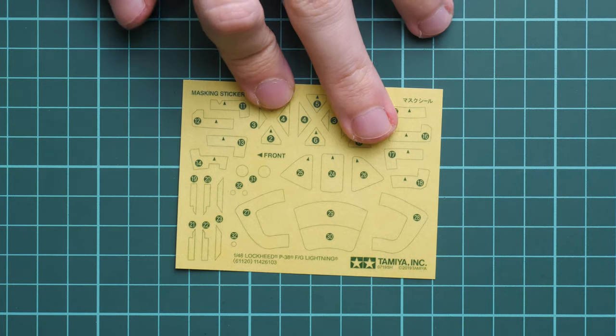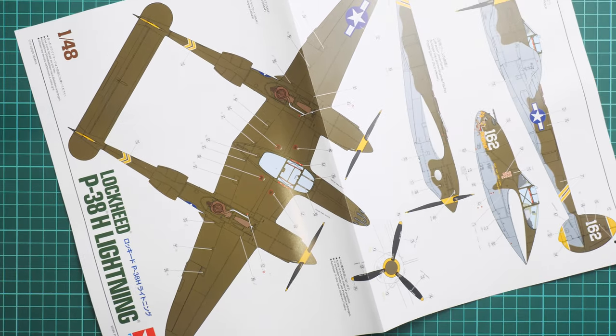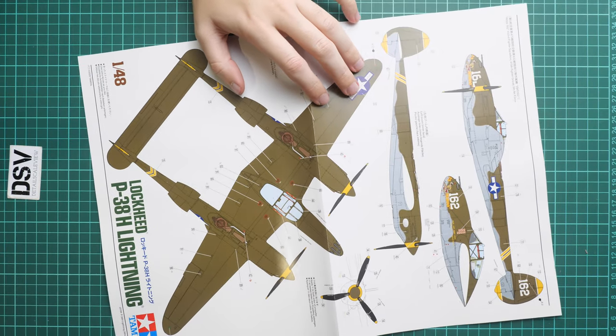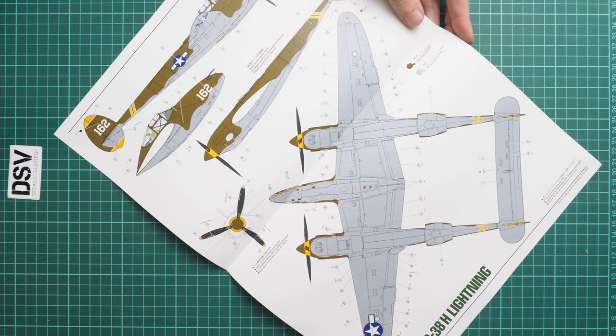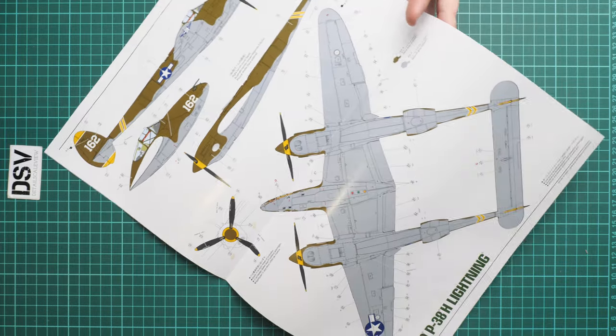Next we continue with a color printed painting guide which is provided as a large poster - it looks really cool and might even make a nice poster on your wall. Here we have this one marking option with the shark mouth, and here is another slightly different marking option. So two marking options in total.